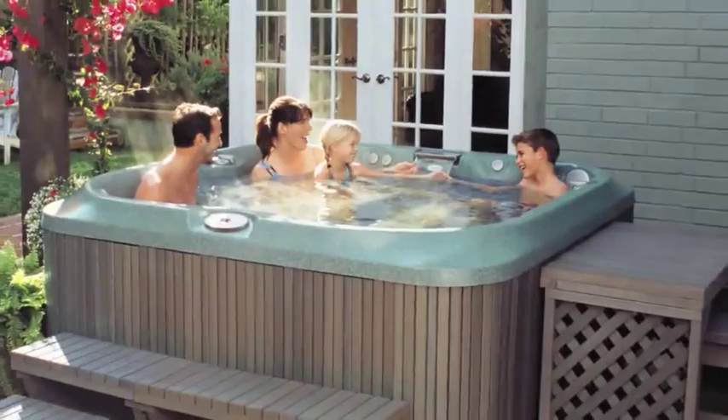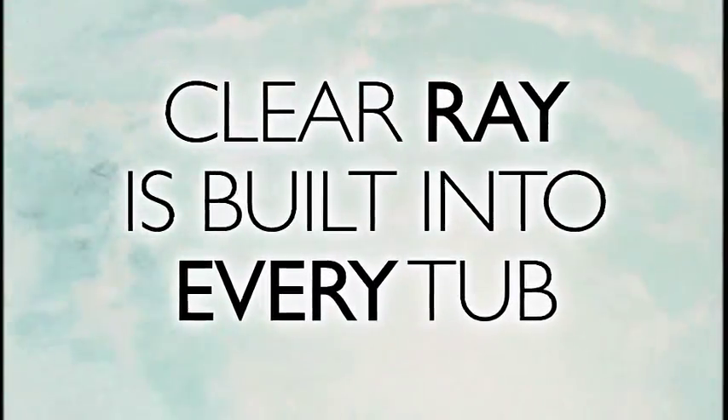ClearRay is standard on all models. The durable, long-lasting ClearRay system is integrated into your tub's plumbing. An annual bulb replacement is all that's needed.